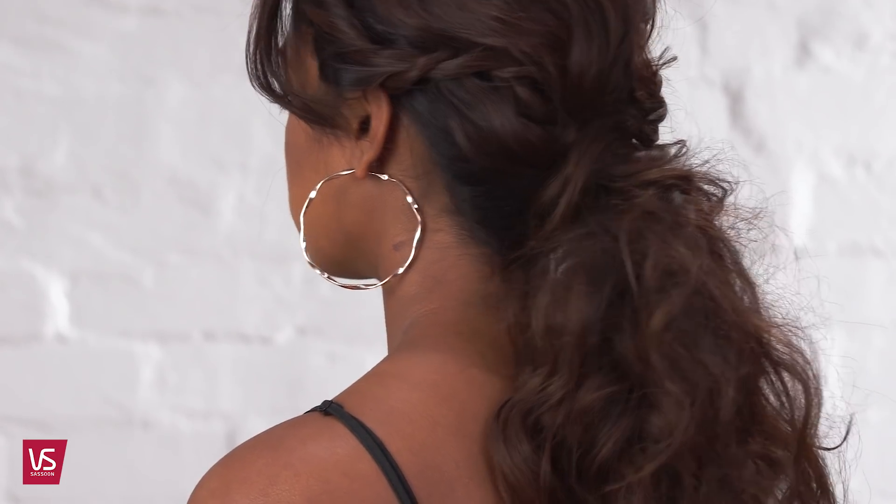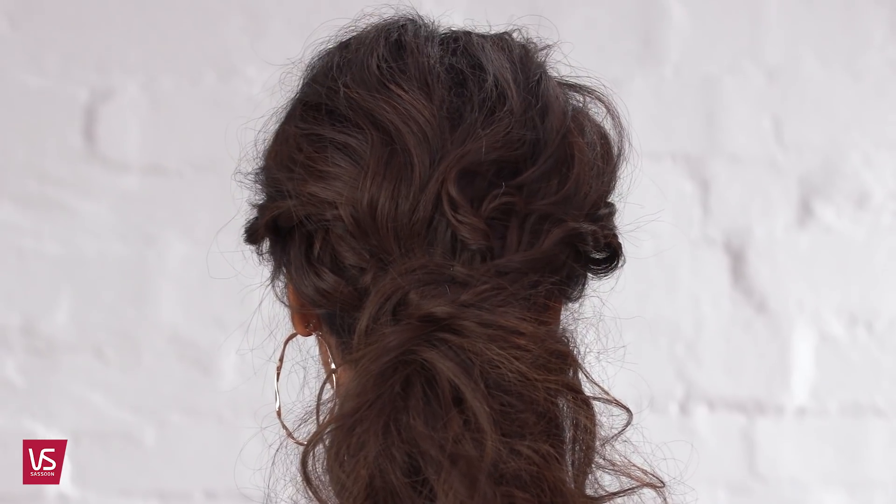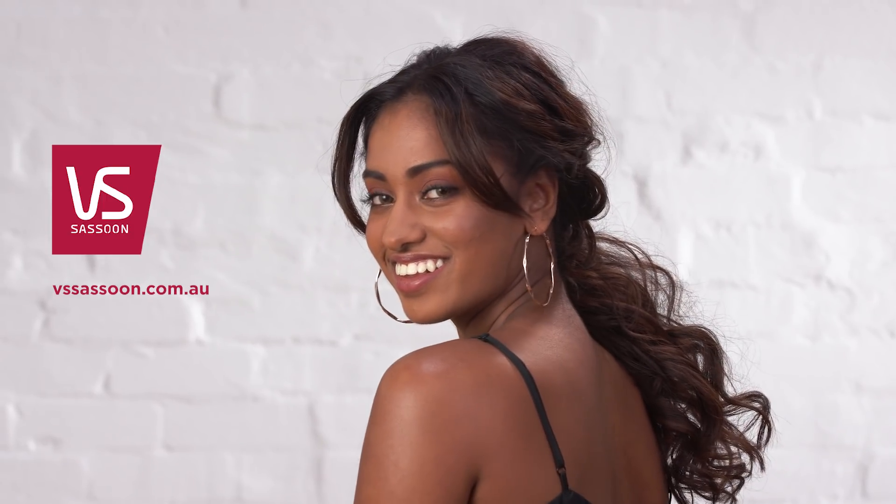And that's how you create a gorgeous curly ponytail with twists using the Straight & Curl Brilliance.